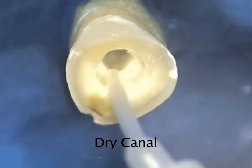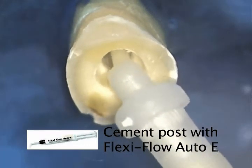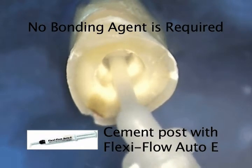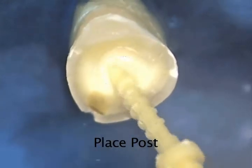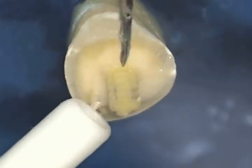We are now ready to cement the post in the root. The canal is dried with air or paper points. We use FlexiFlow Auto-E to cement the post — it is a self-curing reinforced composite cement. We place the micro-tip down the canal and express the cement until the canal and the countersink preparation are filled. The post is then threaded into the canal until the flange is flush with the countersink preparation and comes to a complete stop. Once the post is fully seated, remove the wrench by pulling it straight off. Excess cement can now be removed before the cement sets.